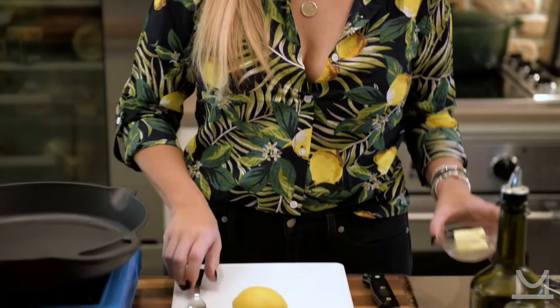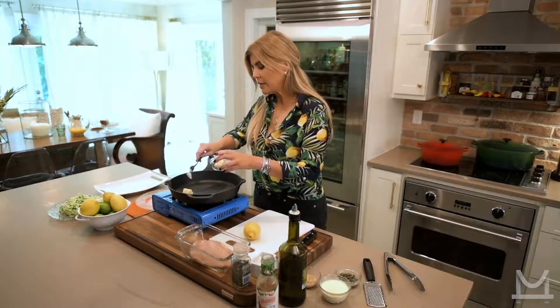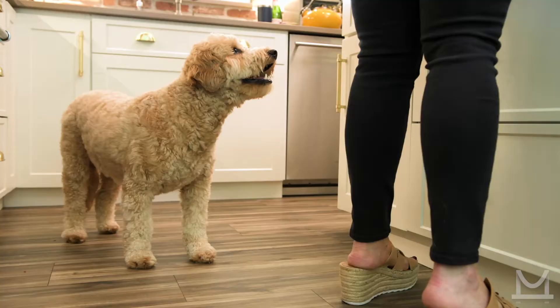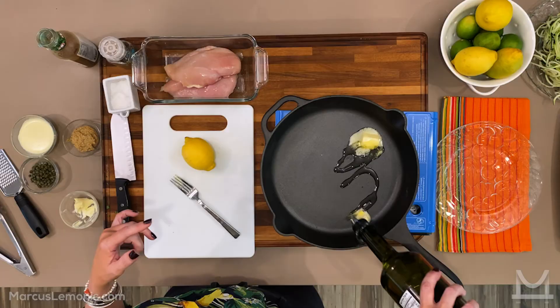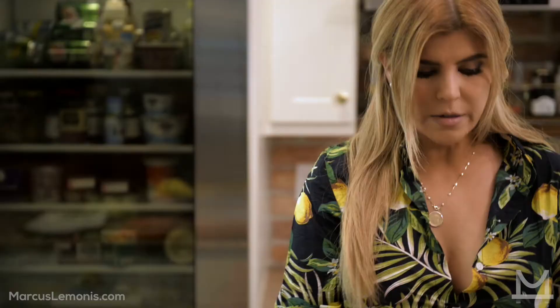We're going to start with a really hot pan and I'm going to add a little butter to it. You can use butter, you can use olive oil. I personally like the combination of both for several reasons: butter will give you better color, but olive oil has a higher smoking point.